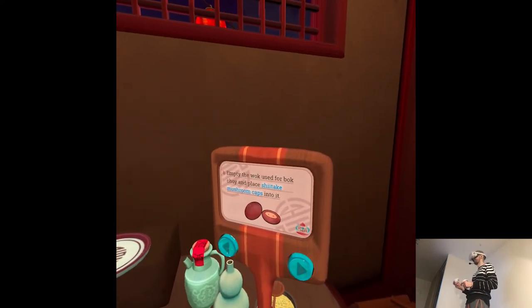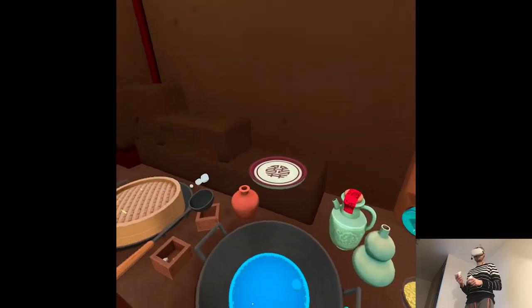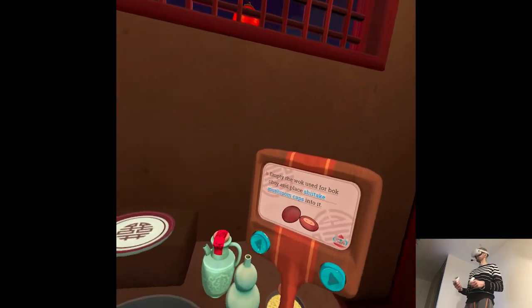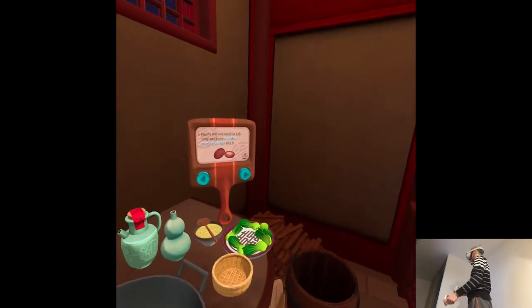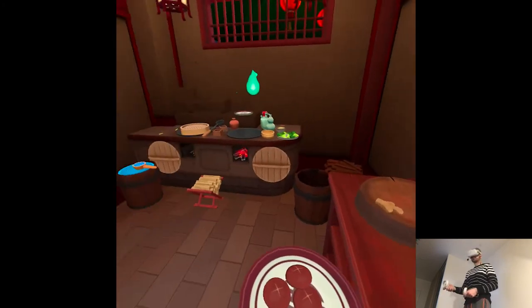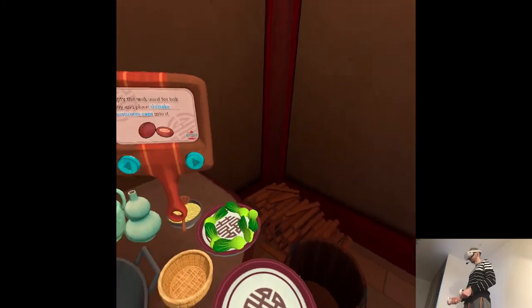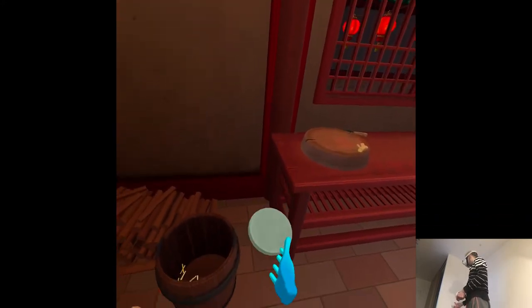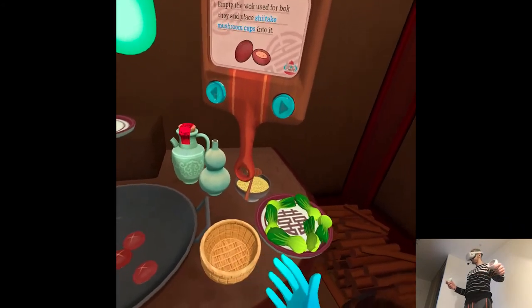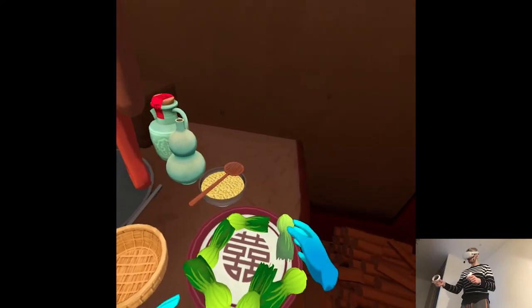Empty the wok used for the bok choy and place the shiitake mushroom caps into it. The name shiitake is actually Japanese. Here we call them xianggu, which means fragrant mushroom. The very best kind are called huagu, or flower mushroom, because of the patterns on their caps.